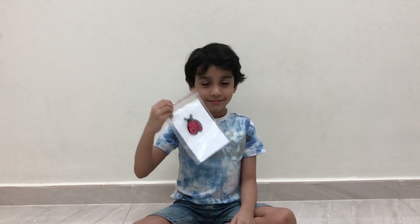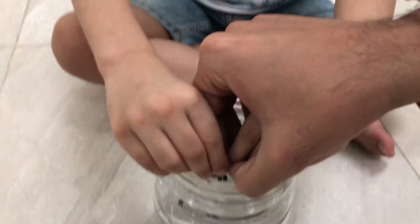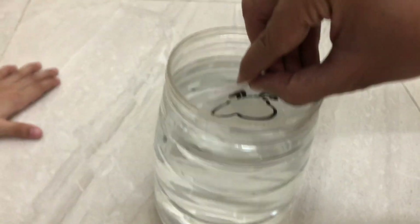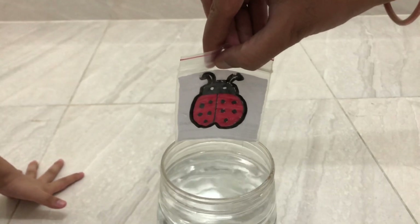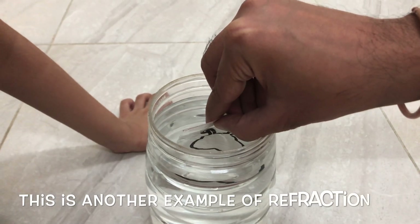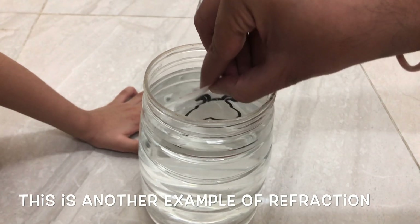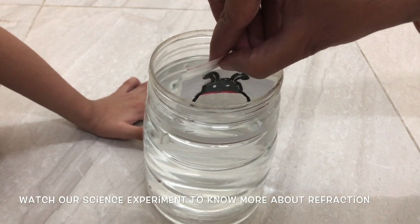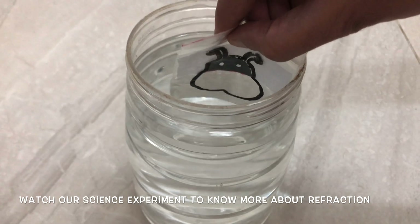So we put the ladybug picture in the ziplock. Can you see the magic, Abir? See from the top - there is no color now. Daddy, can you put it up? Wow! See, color is good. Again - wow! Out and in. Half in. See - only the face has color. What is it looking like?